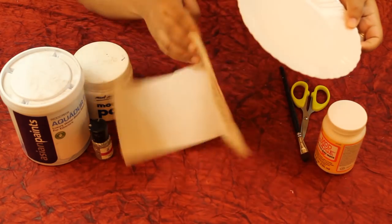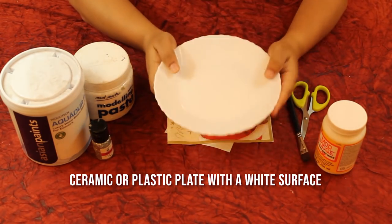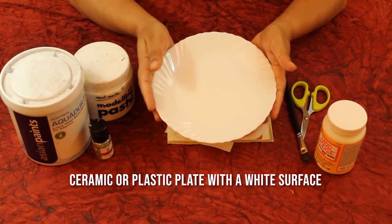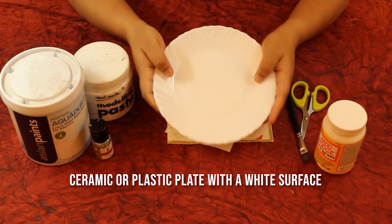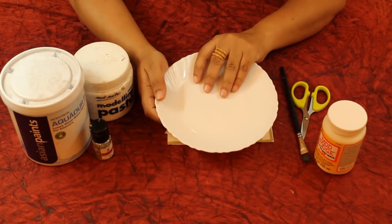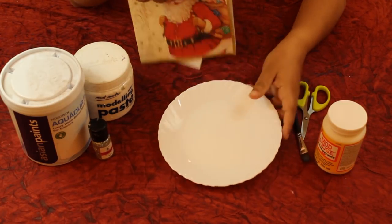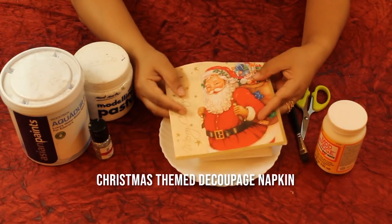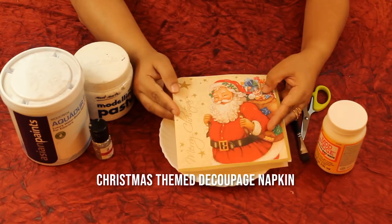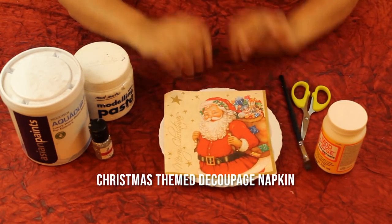To decoupage a decor plate we need a plate — you can take any ceramic plate or even a plastic plate with a white surface. If it is not white, you can paint it with gesso, white paint, or white chalk paint. You also need a decoupage napkin. Here I'm doing a Christmas theme decor plate so I'm using a Christmas themed napkin.